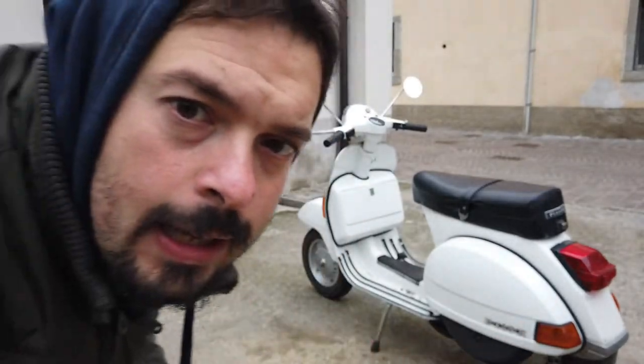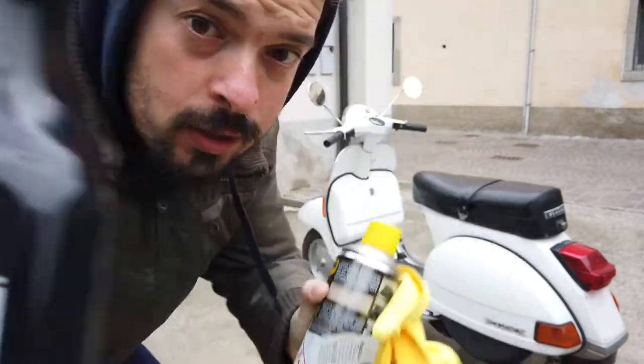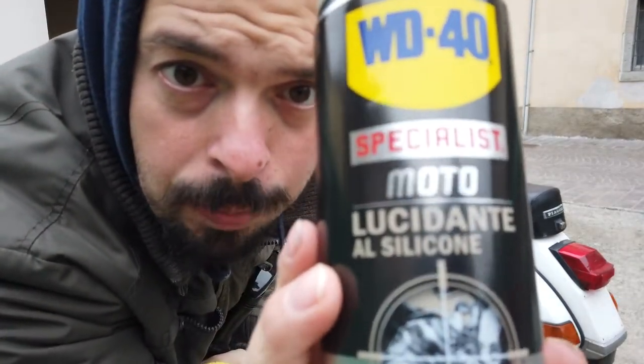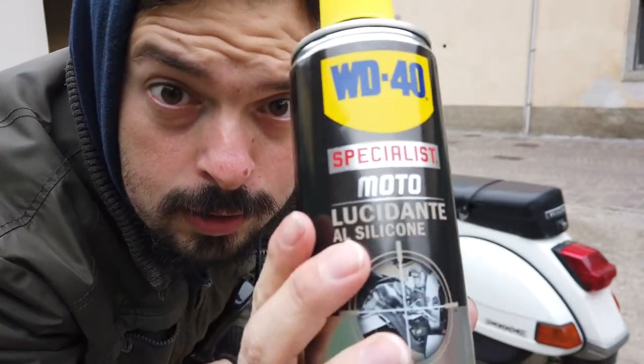After having remounted all the accessories, I am going to give it a wash with the straps and a wash with this product WD-40 washable with silicone, which I recommend — link in the description guys.